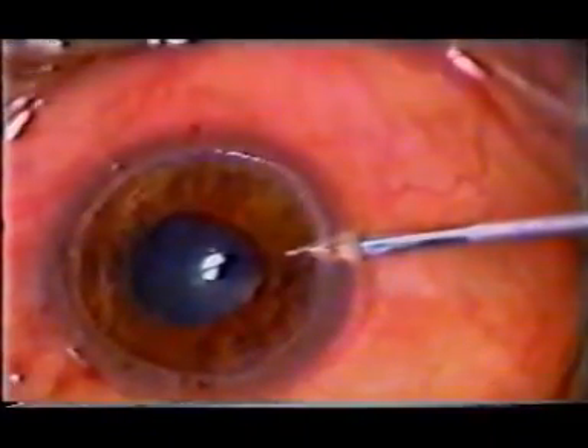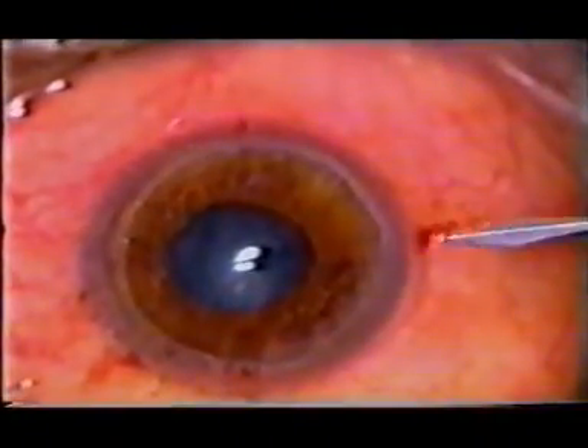A 2 millimetre bevel was created in the periphery. Paracentesis was done in the recipient cornea at the 9 o'clock position to flatten the central dome of the host bed.